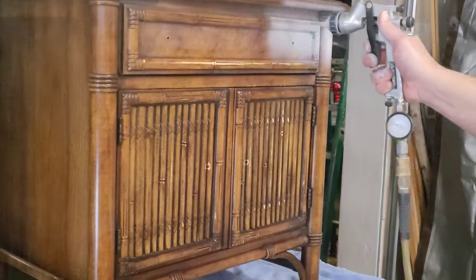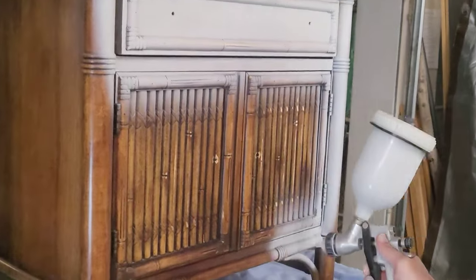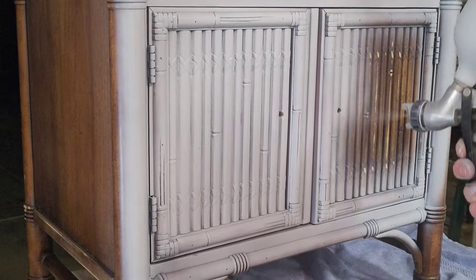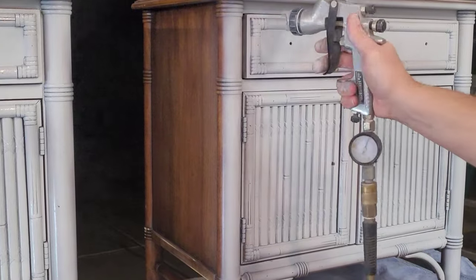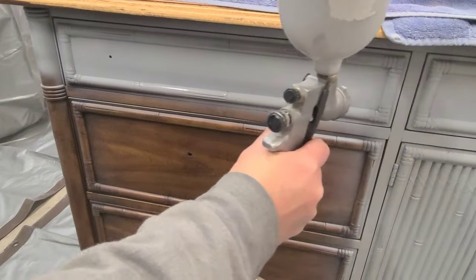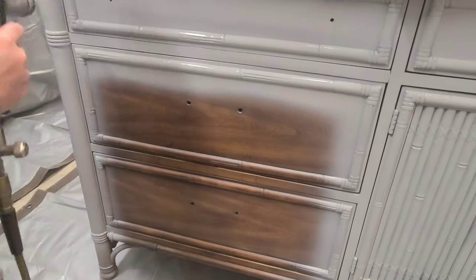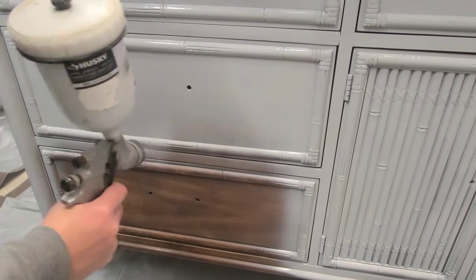Spraying primer puts out really nice thin even coats and I needed to do two coats on this. These pieces also had a lot of detail with all the bamboo, so spraying got the primer into all those small crevices without any drips or brush marks. The primer helps my paint adhere better, gives me a nice smooth even finish, and helps with coverage since the primer color is so close to the paint color. This set is actually three separate pieces — two nightstands and a dresser — so I repeated the same process on everything.